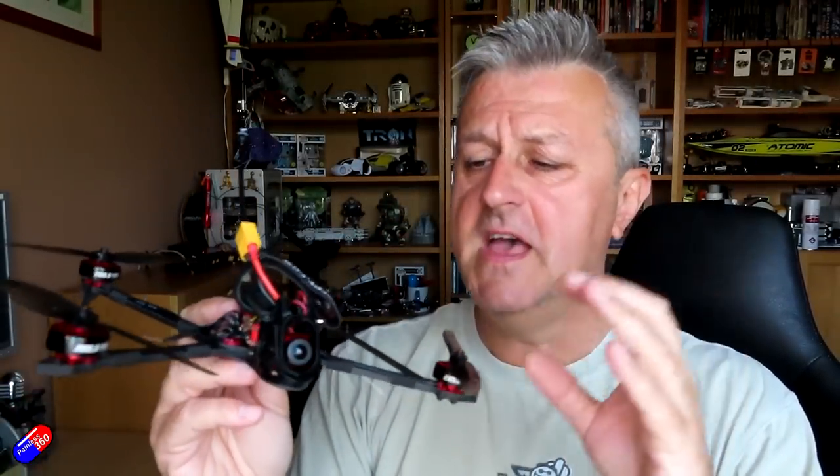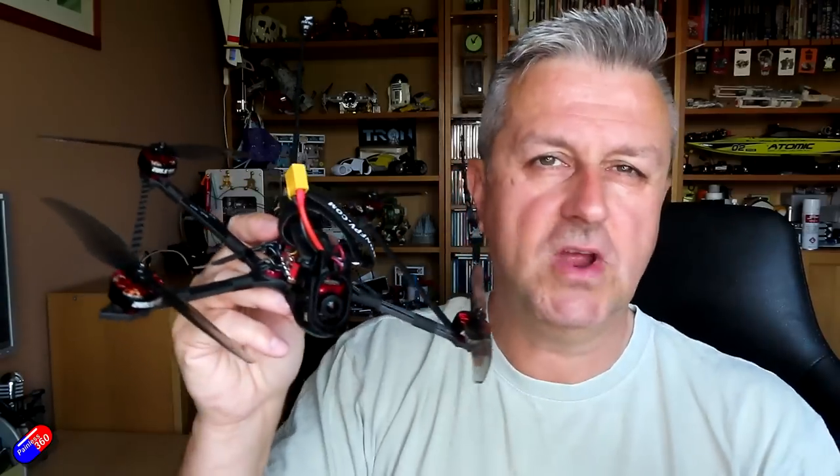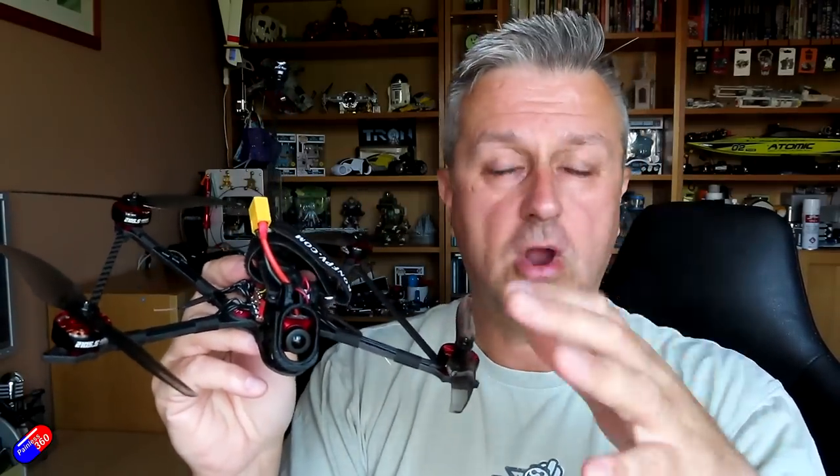It has different motors and it's using the classics to try and get more flight time — larger props spinning more slowly to produce the thrust you need in a more efficient way, giving you a longer flight time. With that in mind, let's go through the standard stuff. I'll put time codes down below, and we'll have a look at this thing and see how it differs from the Recon 5.